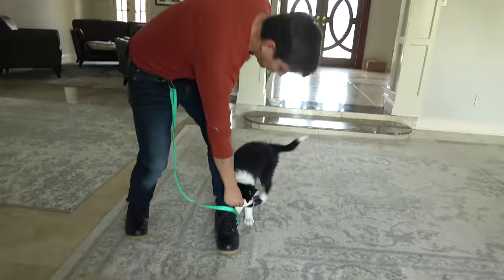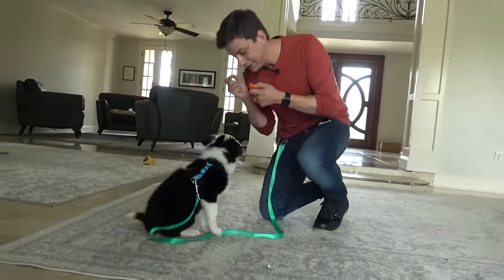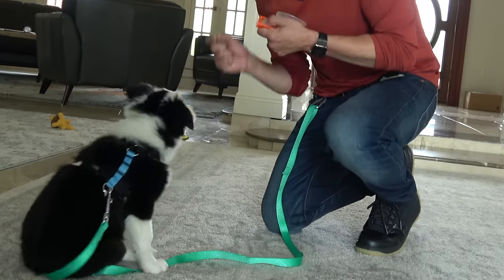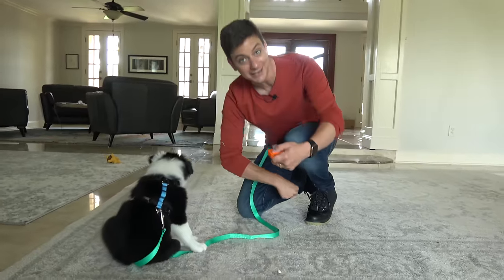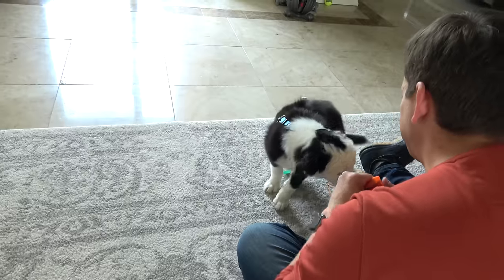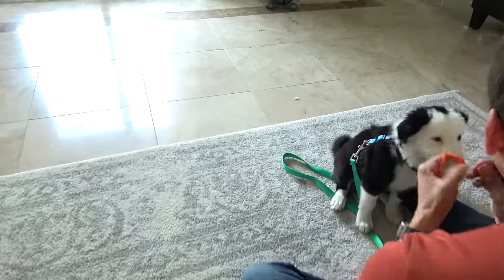What I'm going to do is first get her attention off of my leg. Good job — I'm going to ask for a sit before giving her the treat. Remember, the click just means 'good dog, I like that, you win something.' To be clear, I'm rewarding the sit, not the biting on the pants.